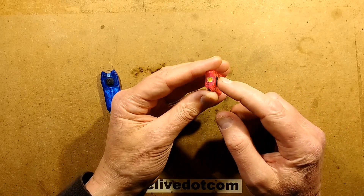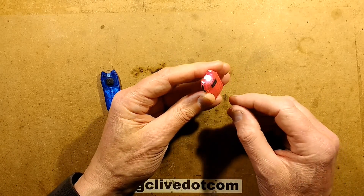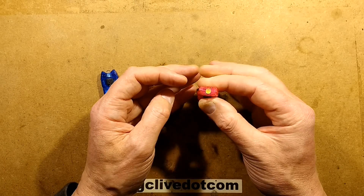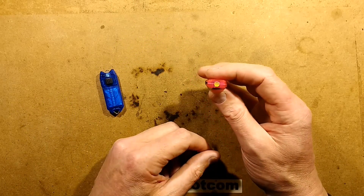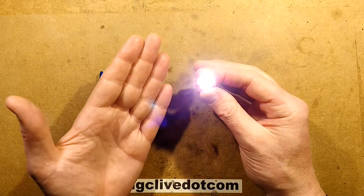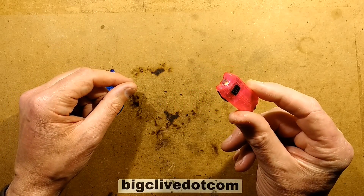Let me show you how the lockout function is locked and unlocked. If the light's on, you have to do it with the light on. While it's on, press and hold the button until it flashes — it takes a modest length of time, and that's it locked out. Very easy to do in your pocket. To unlock it, just simply hold the button for about four or five seconds, and that's unlocked. Sorry Marcus — it was locked out in your pocket.